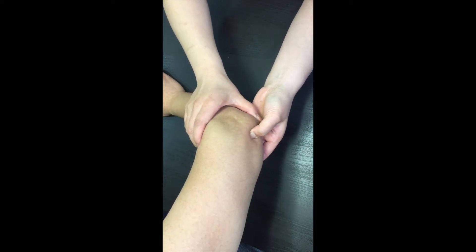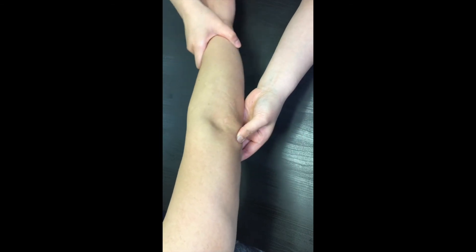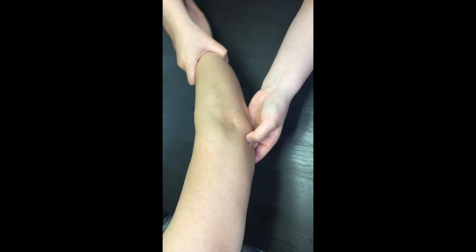If you have the arm extended, the olecranon pushes your finger away from the fossa, so it can sit into the fossa.